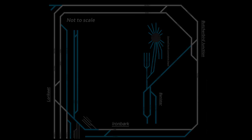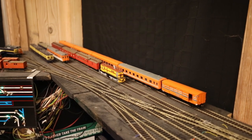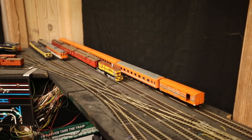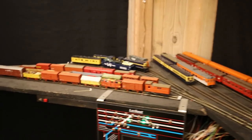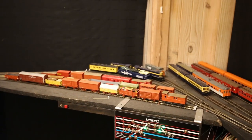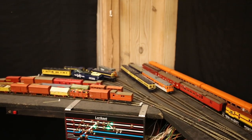This here is the main station at Lorikeet. There are three platforms here, plus an extra siding that I usually store rail motors in. Down around the south end there's a goods yard where I usually store my four-wheel wagons and older rolling stock, and there are a couple of sidings that are usually used for layover of locomotives.